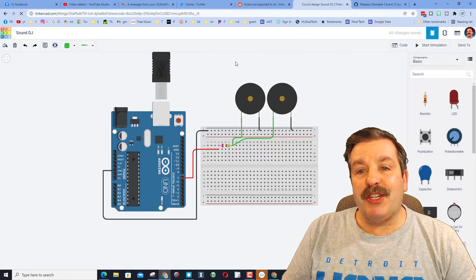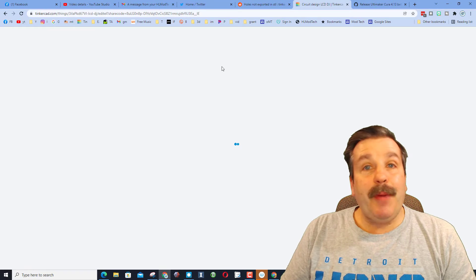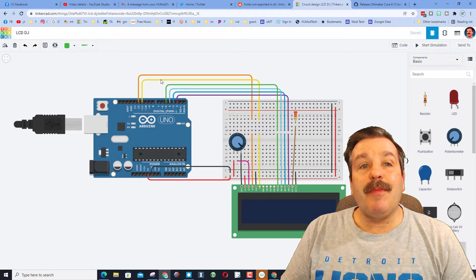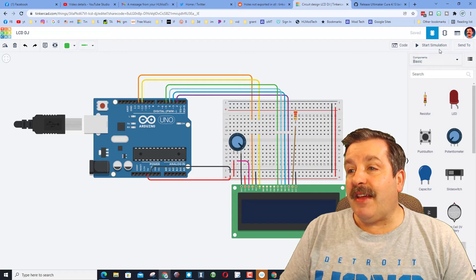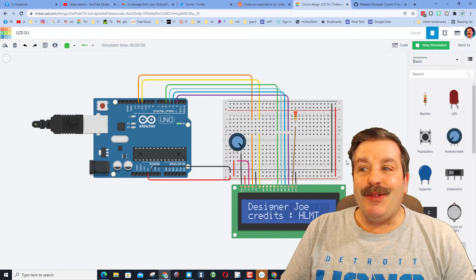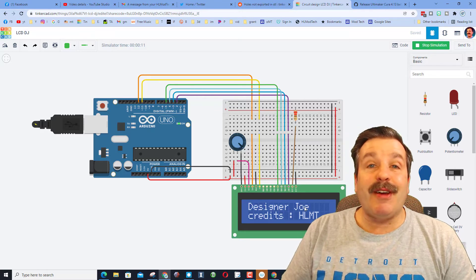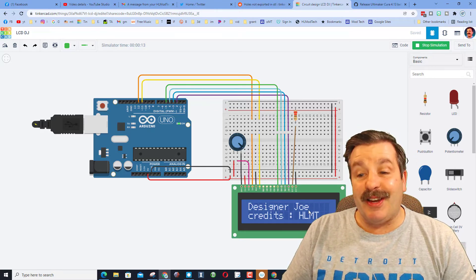I do have a second project that was shared. When we hit paste for the share code, it will pop up. This is the awesome LCD. If you click on this one and hit start simulation, you can see that it uses the LCD and it is made by designer Joe — I just found out that Jair Tadichia also has the nickname Joe, which is a lot easier for me to say.